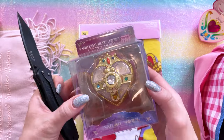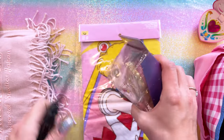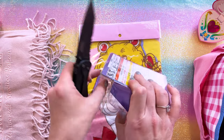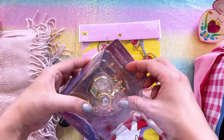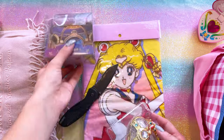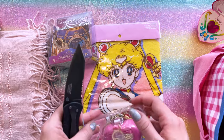I feel like I have so many Cosmic Heart Compacts now, but this is one that came out at Universal. I wasn't super sure about it because it was hard to tell what it does online, but I saw a few people unboxing theirs and it looked really, really pretty, so I decided to snag one. I like that box too — that's very pretty. There's always tape. Always so much tape.